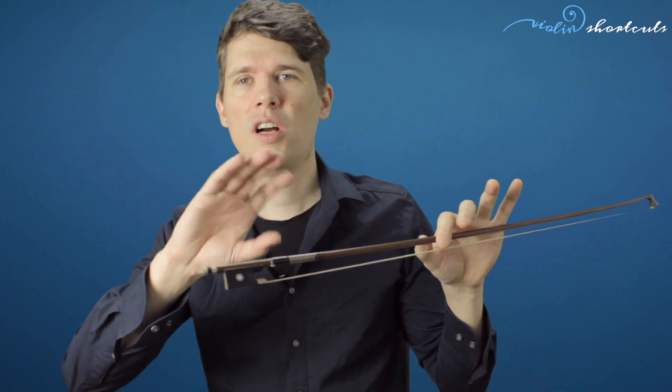I could now start and tell you the position of every finger on the bow — starting with the thumb, telling you it has to be in a round position, then placing two fingers around approximately to the metal, placing the little finger on top of the stick, and placing the index finger around between the first and second joint on the stick. And there you have your bow hold.